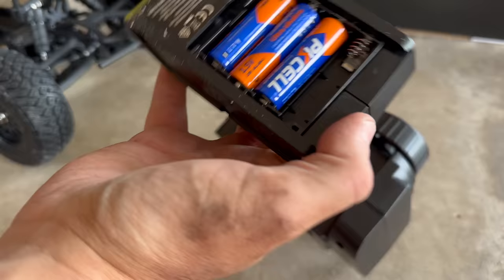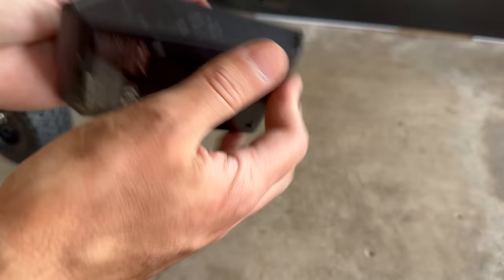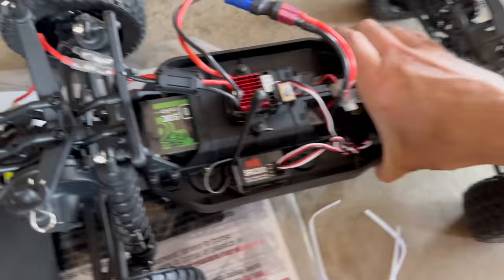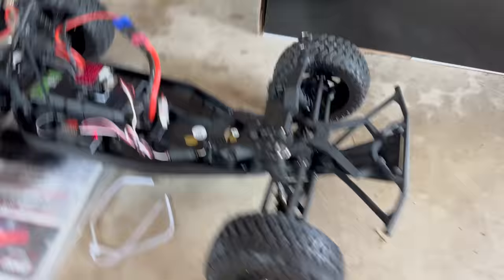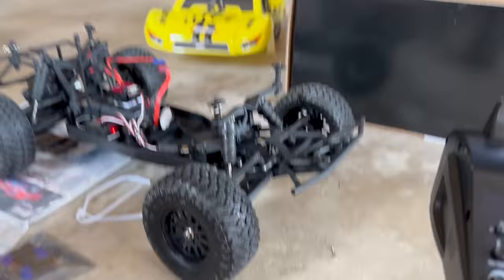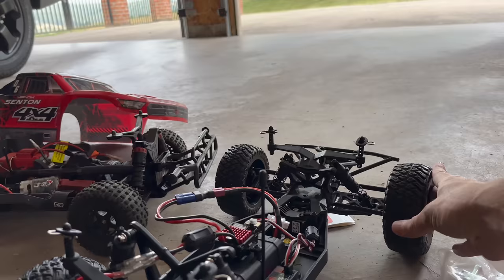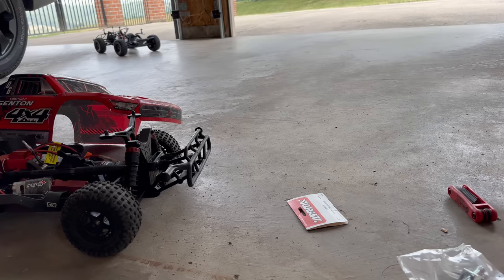This is my first Losi actually — I've been a Traxxas, Arrma, and Red Cat guy this whole entire time. There's something I really love about putting batteries in things — it's very satisfying. Before I put the body back on, I'll make sure this thing actually works. It beeps, sounds good, and it drives! Let's go for a little bodiless test run out here.